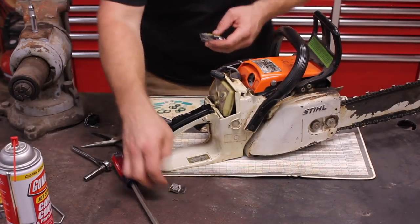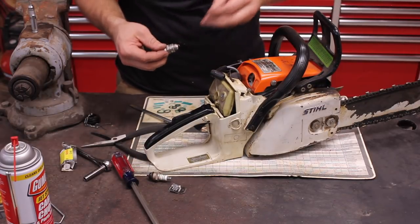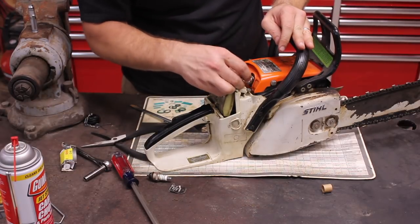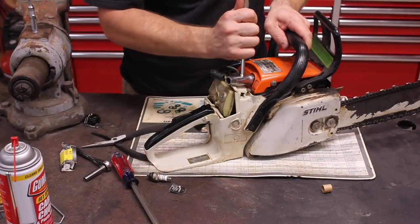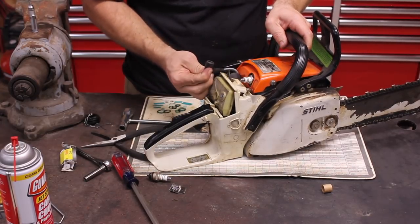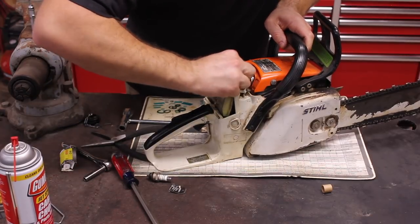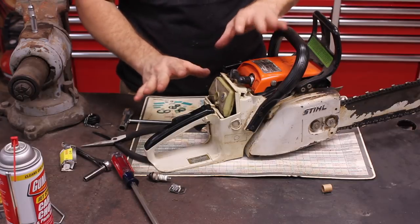I just don't feel right about replacing that spark plug with the Chinese one that they sent me, so we're going to replace it with the proper plug — a good Bosch plug. I'm not going to put the cover on yet; we're going to go see if it runs first.